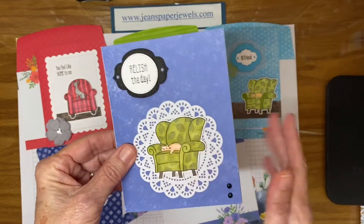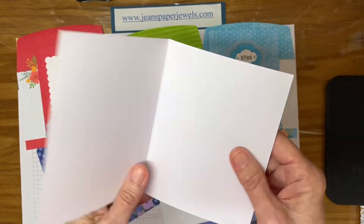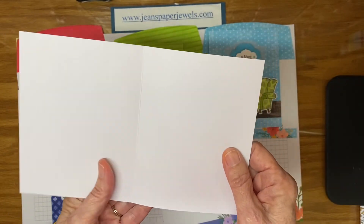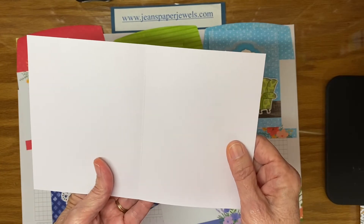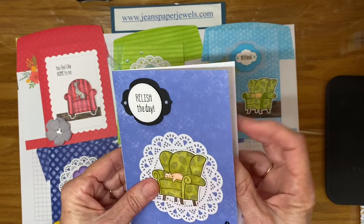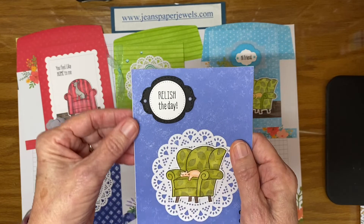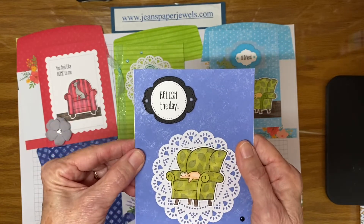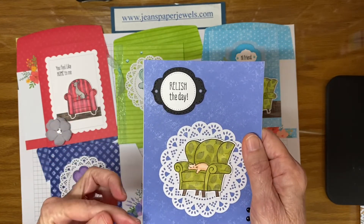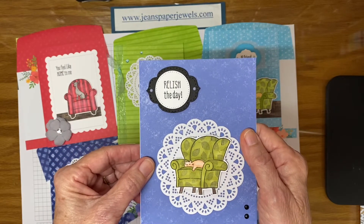These note cards and matching envelopes are white on the inside, so that makes it nice — you don't have to add anything else to them, they're ready to go. You can decorate the inside as well. They're nice and thick, and they're pre-scored so all you have to do is fold and then run your bone folder along the edge to make it nice and crisp.